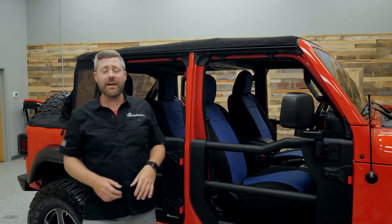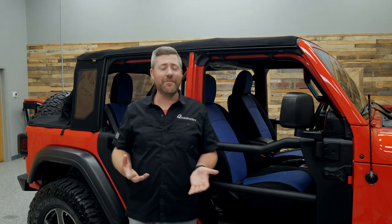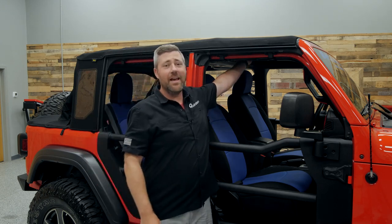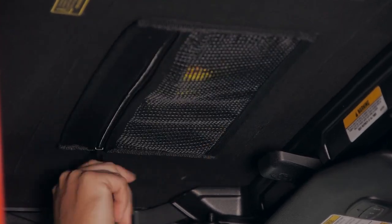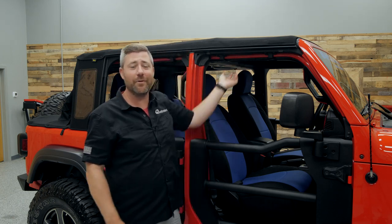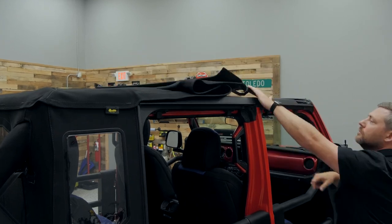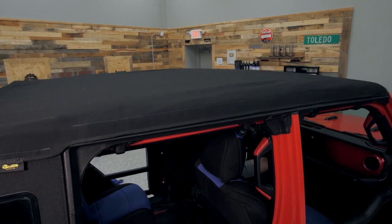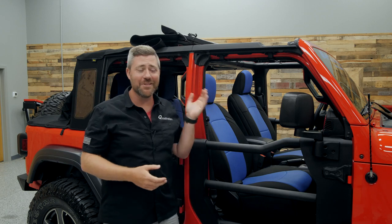Now looking up here at the front of our Trek Top Half Top, we're going to see a lot of the same great features from the Trek Top standard Soft Top. We've got a zippered storage pocket over top of both the driver and passenger front seats — a great place to keep small items stored and secured when headed down the road. And of course we've got that easy-to-use Sunrider Soft Top feature that allows you to quickly open up that Soft Top over your front seats to give you an unobstructed view of the sky on those extremely nice days.